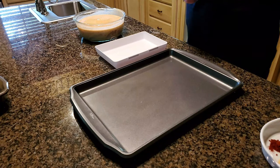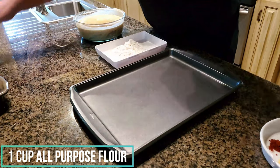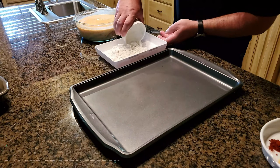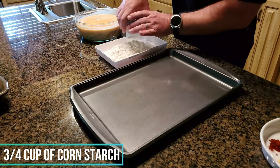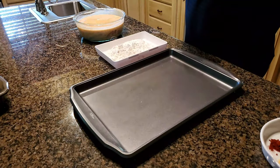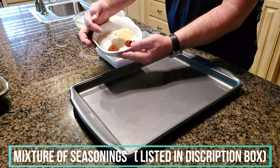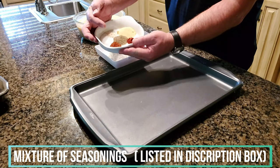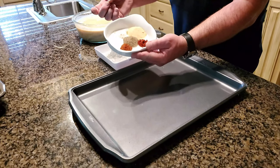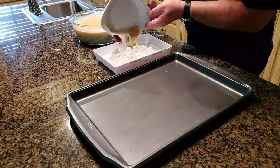Now we're battering. First thing we're gonna do is put in the all-purpose flour — I've got one cup of that. The second ingredient is three-quarter cup of cornstarch. Now we're gonna put in the mixture of cayenne pepper, paprika, salt, pepper, garlic powder, and last but not least onion powder. Mix all that together.